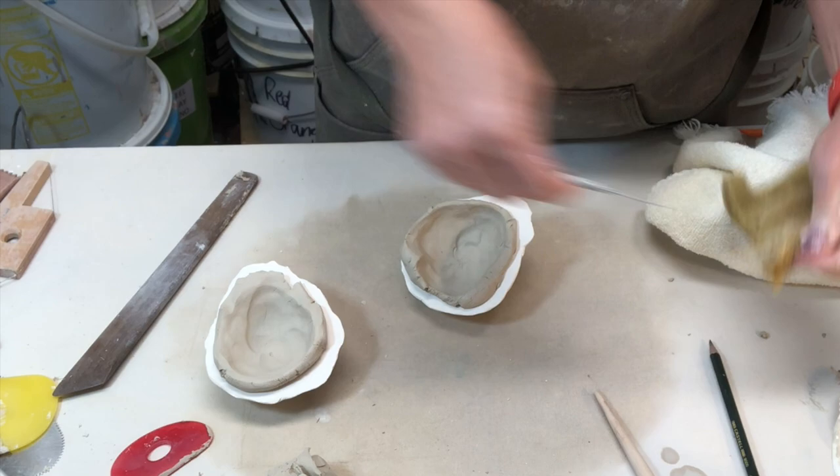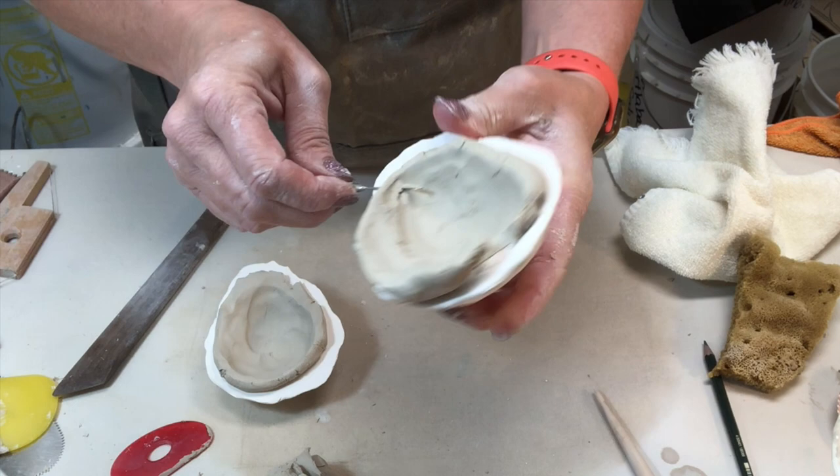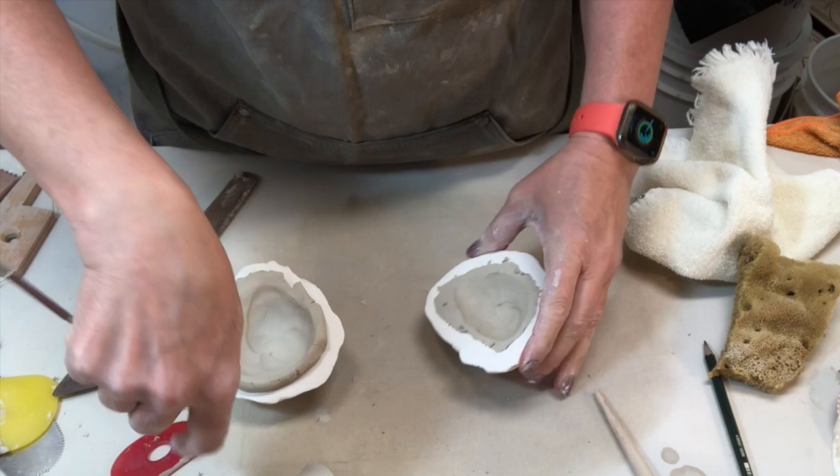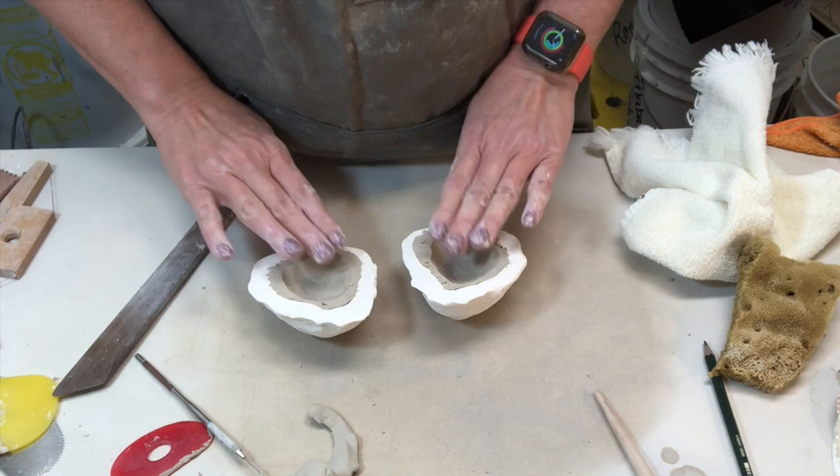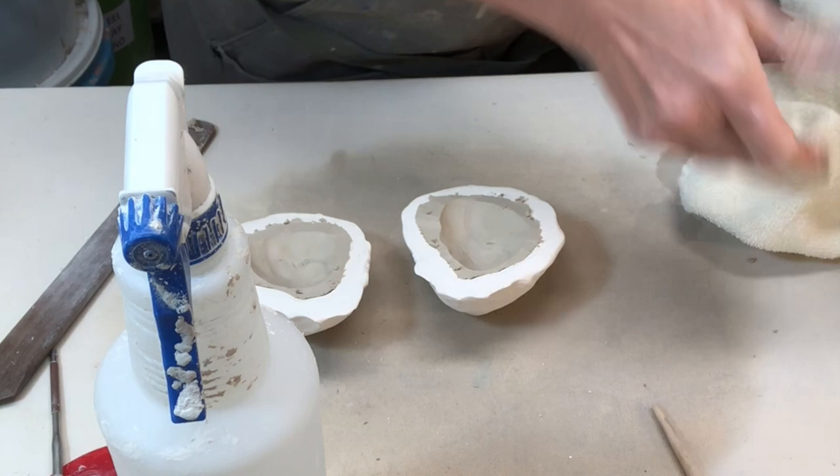For the next step I want to trim off the excess clay. You can use a lot of different tools for this — you could use a wire cutter. I'm just using a needle tool, laying it flat against the edge of the clay and pulling it across. I'm going to let these sit for a little bit and then come back when they're just slightly stiffer to work on them more.